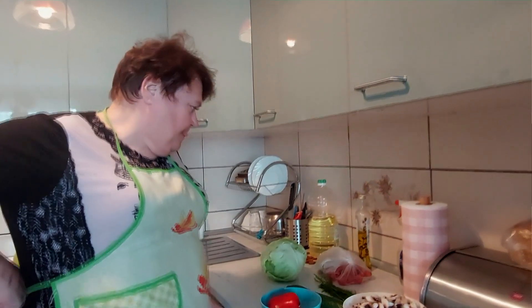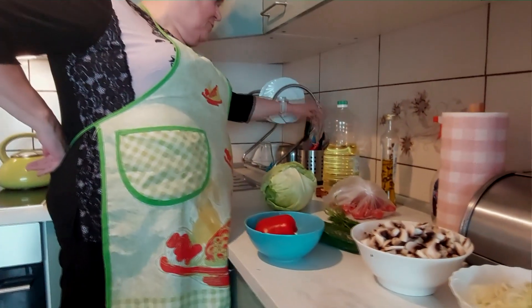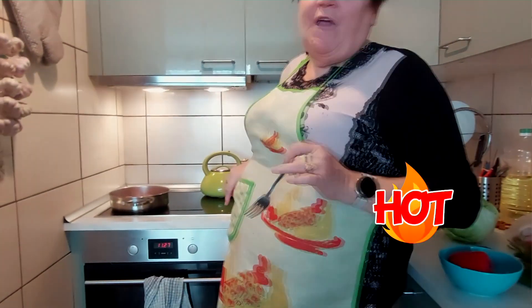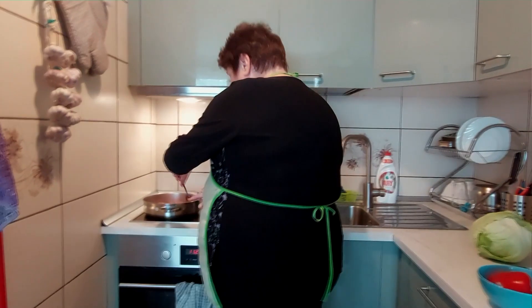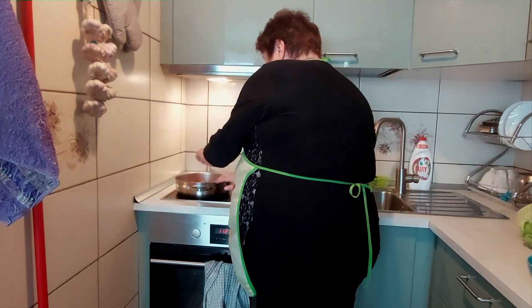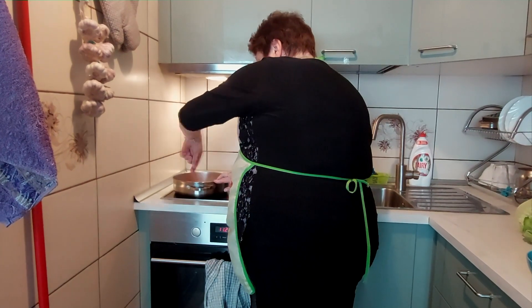No jeżeli nie będę miała, to będzie musiała nam starczyć tylko sól i pieprz. I teraz do naszych uszu dociera ten dźwięk. Ponieważ nie chcemy, żeby się to za mocno smażyło, to już to obrócimy. A jak pachnie, słuchajcie!